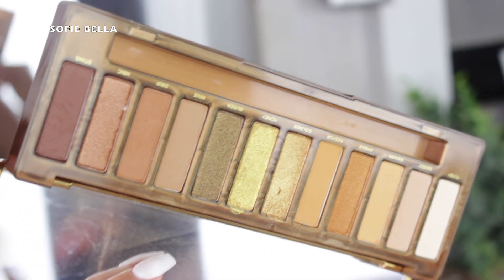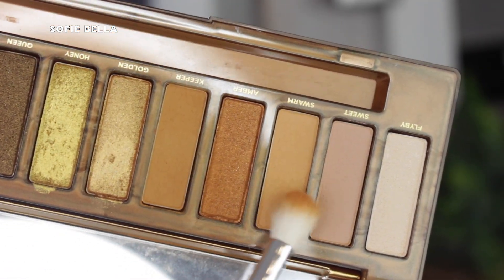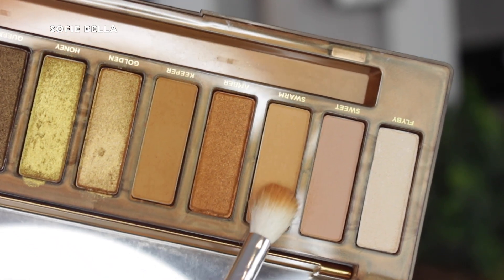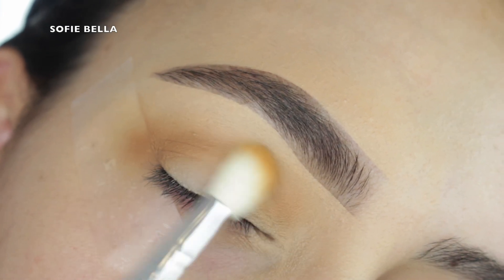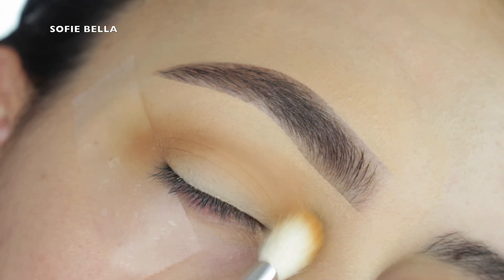So I'm happy to be back and I'm happy to be chatting with you guys again. For today's tutorial, I'm using my Urban Decay Naked Honey palette and I'm mixing these two shades right here and I'm just going to be applying this right in the crease. I'm super excited to just bring you guys some good content and honestly just talk to you guys again. I hope everyone's doing really well.